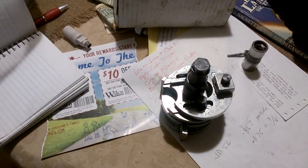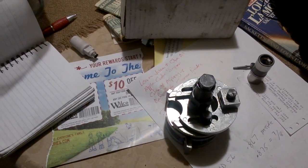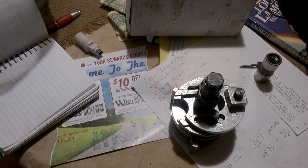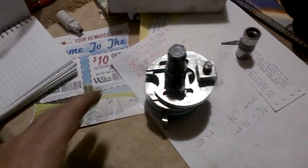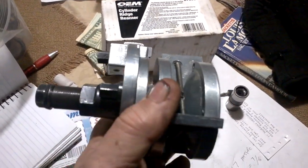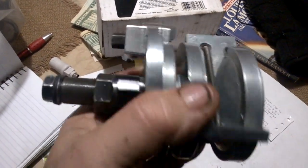AutoZone has this ridge reamer that you can get under their loaner program by depositing $35. There's a metal insert into the aluminum body, and this screw tightens to expand these teeth that fasten it into the cylinder wall so it doesn't move while you're reaming the ridge with this part here.